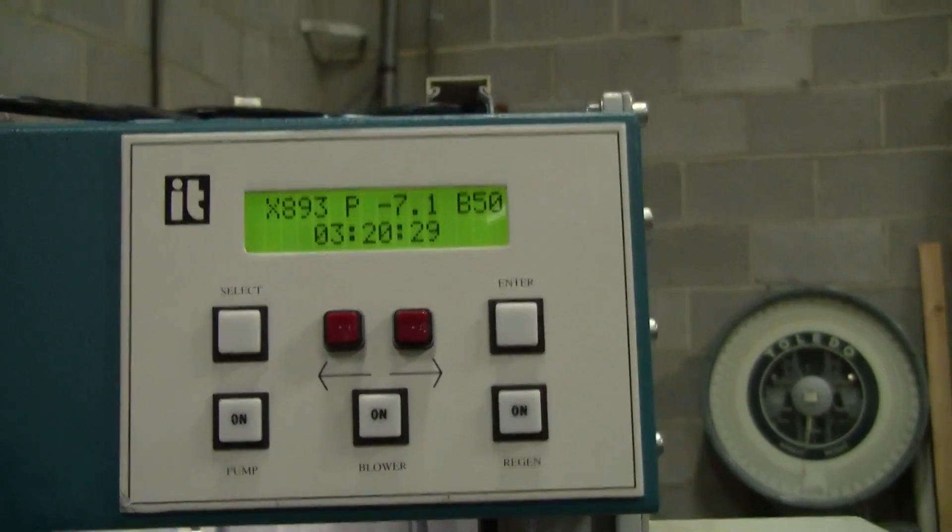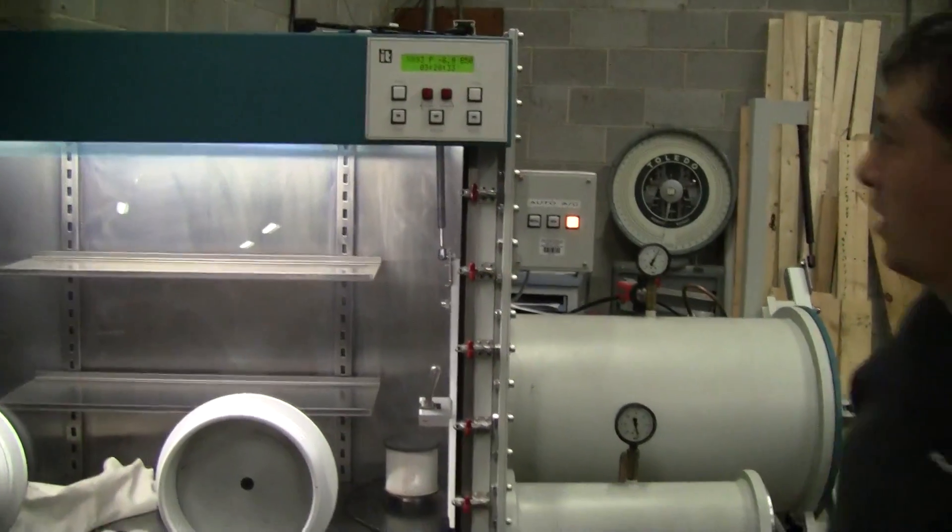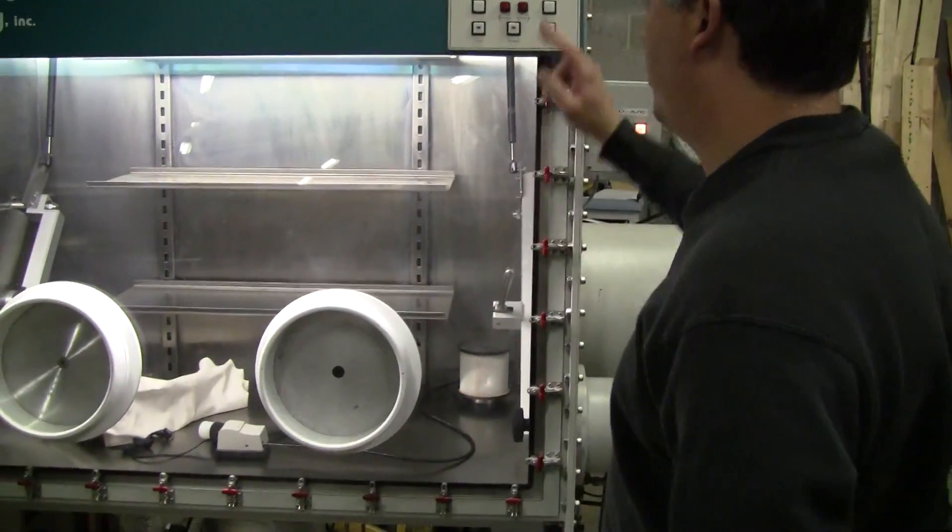Once the air line is plumbed in and hooked up, that'll connect into a solenoid, providing enough back pressure to hold the system completely.